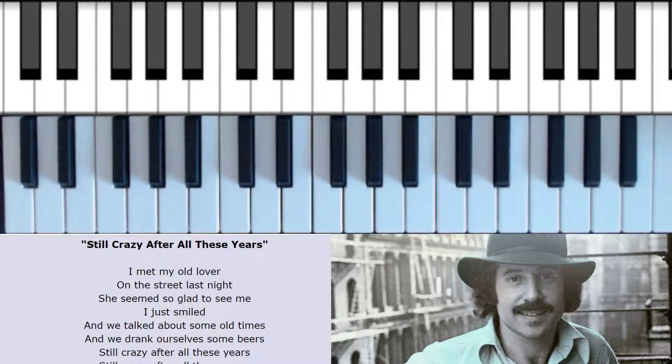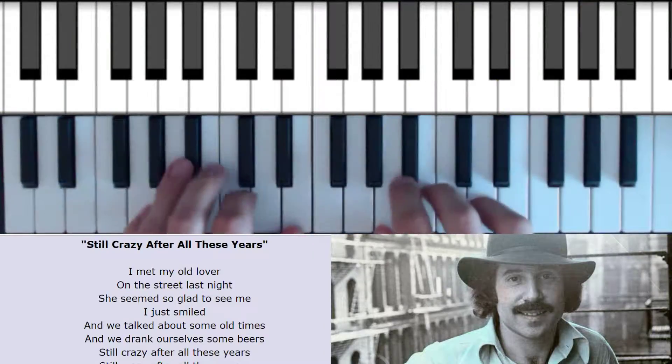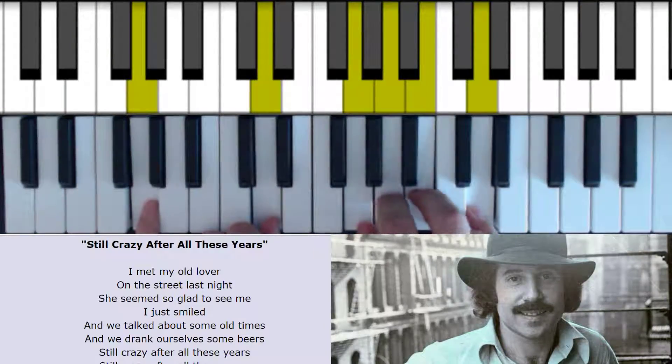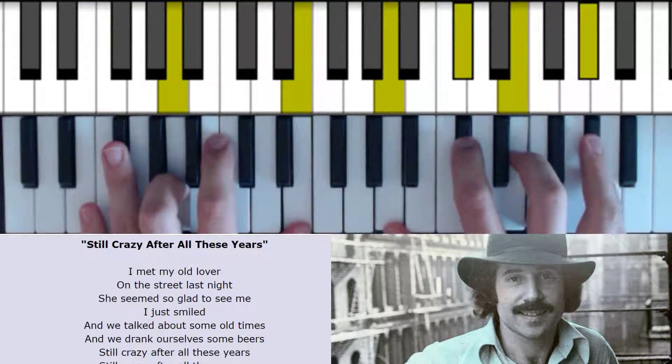Hello and welcome to this tutorial on Still Crazy After All These Years by Paul Simon. So we're in the key of G major, but the intro starts on A major 7.